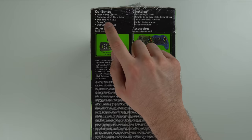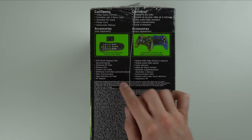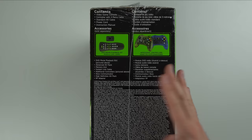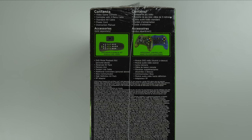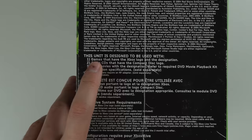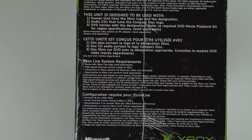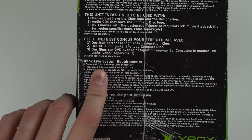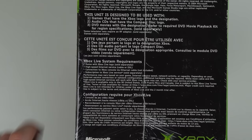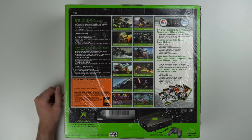On the side, there are details telling us the exact contents: video game console, controller with three-meter cable, standard AV cable, power cord, instruction manual, and some accessories sold separately like the DVD movie playback kit. I'm assuming this console comes with the revised controller, not the Duke controller — but we'll see, depending on when it exactly released, which I haven't figured out yet. There's also some funny details down here: Xbox Live system requirements list 'high-speed internet service with cable or DSL' — it's just funny that DSL counted as high speed back then.